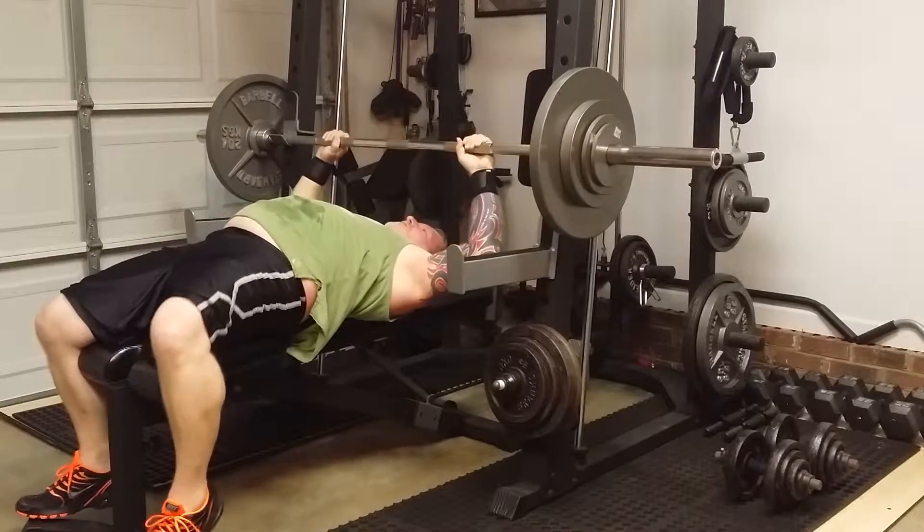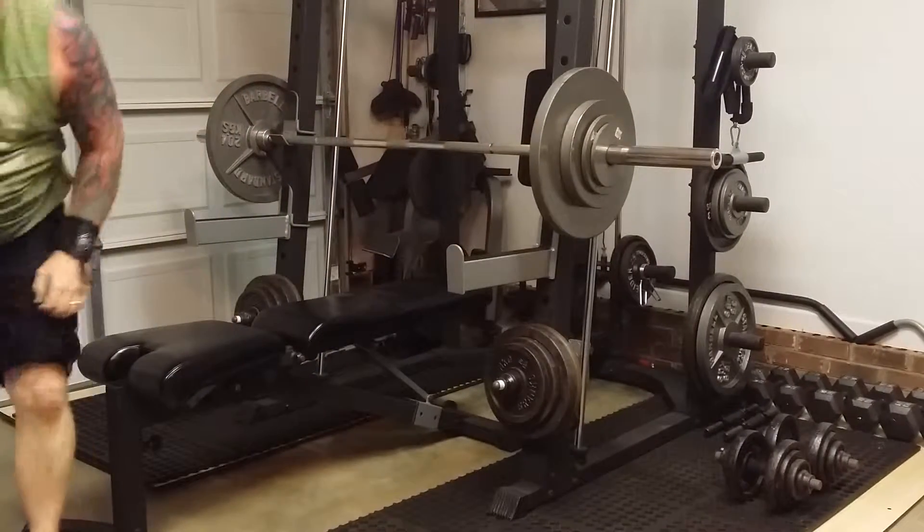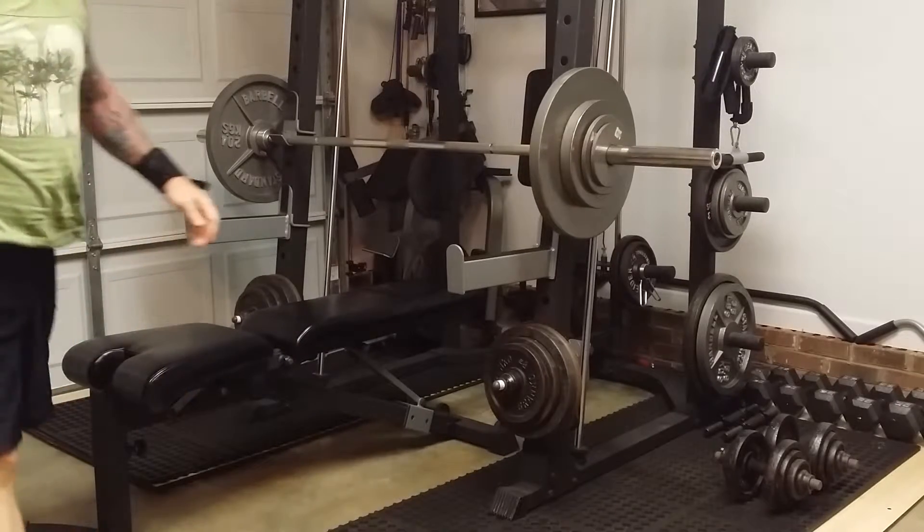I have to move out on my bench a little bit because I'm too close up underneath. That is set two.